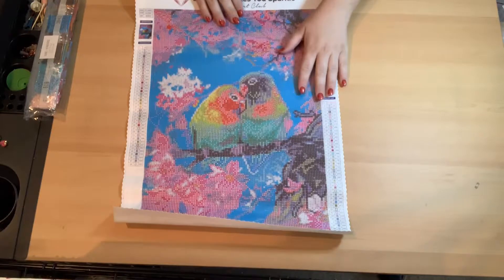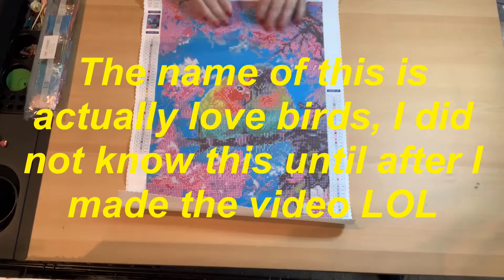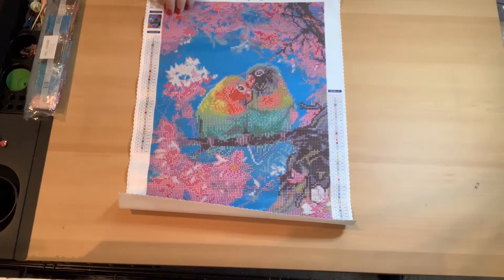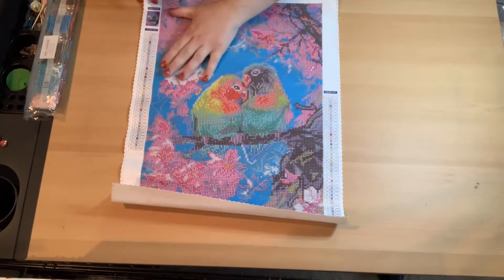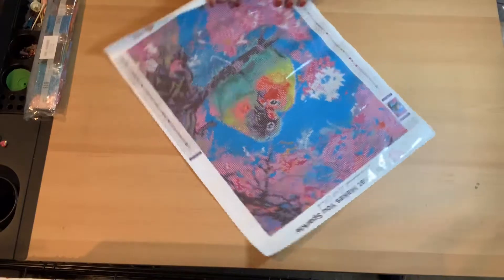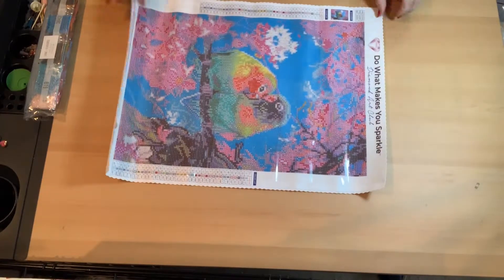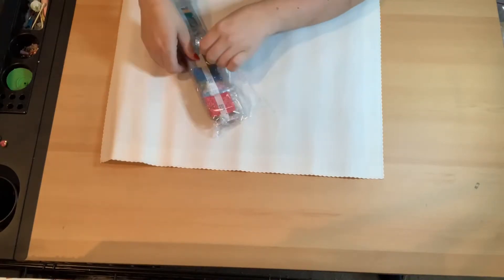This one is two little birds — they're not love birds, but to me they are — and they're beautiful. I love the pinks and the blues and all the pretty colors. It has the super sticky canvas you're used to from Diamond Art Club. The drill field is very easy to read and very clear, so when doing one from them I don't even typically need my light pad. This one does have AB diamonds, which makes it so much more sparkly and beautiful.